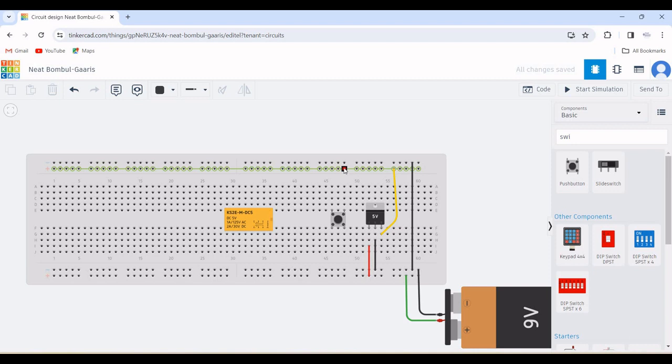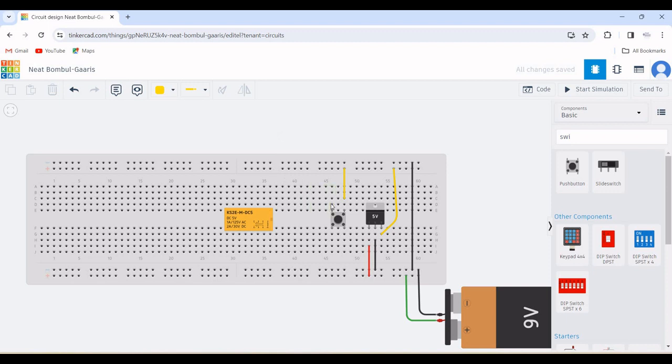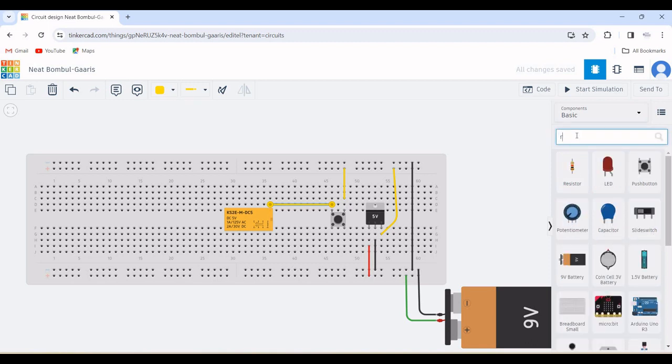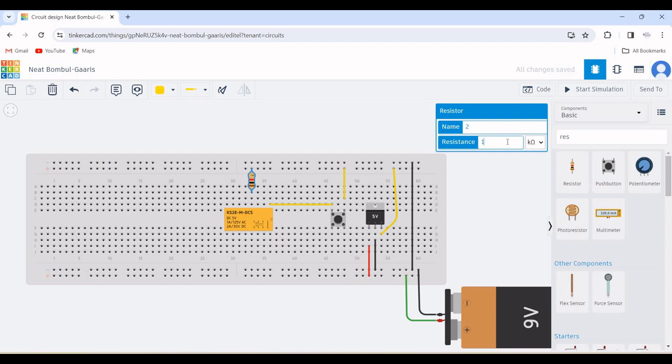Since we are using the 5V voltage regulator, the output connected to the other end of the positive rail of the breadboard is used as power supply for this particular circuit. Draw a wire from the positive end of the breadboard to the push button, and the other end of the push button is connected to terminal 1 of the relay DPDT. Then search for a resistor and place it on the work environment.